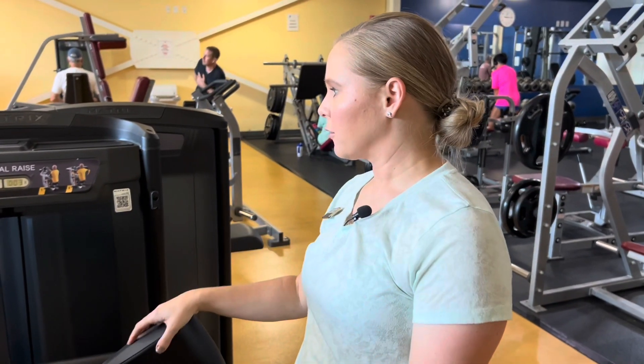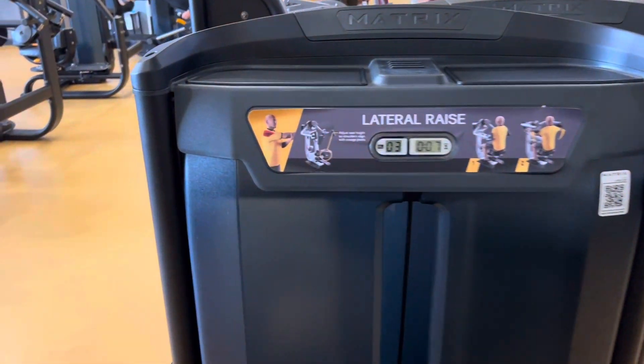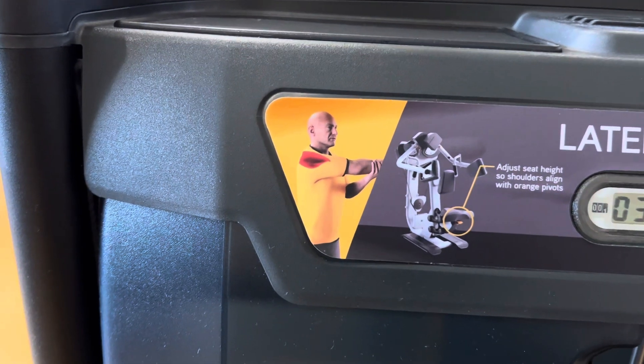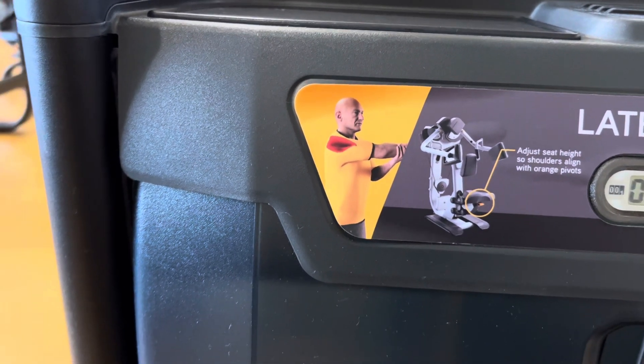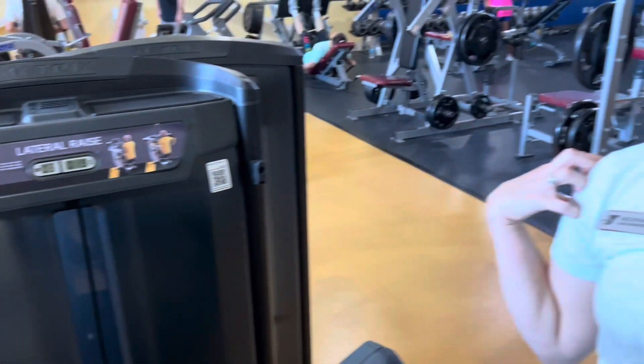This machine is really solely targeting that lateral delt — that's why they call it a lateral raise. On the shoulder muscle there are really three main muscles: anterior, lateral, and posterior. This hits that lateral part — the outer part of the shoulder — that really adds that shape to the shoulders.